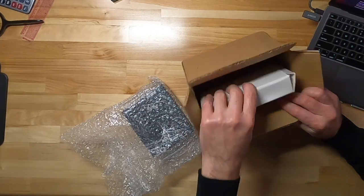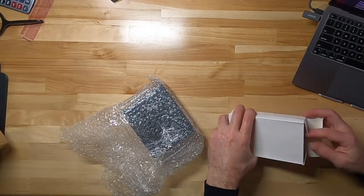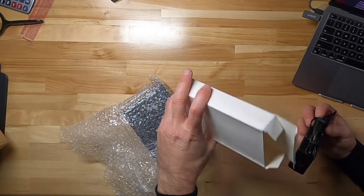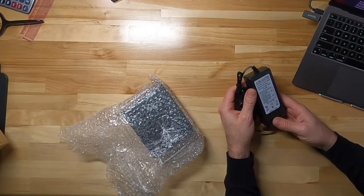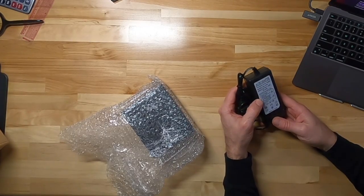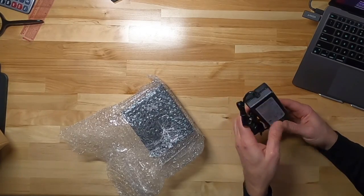We've got two boxes. Okay, so the white box is a power supply — 48 volts at 2 amps. So that's a pretty serious power supply.